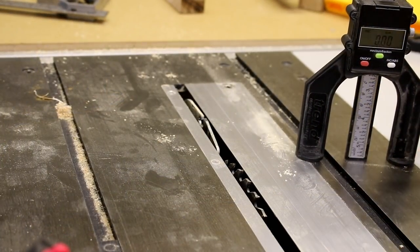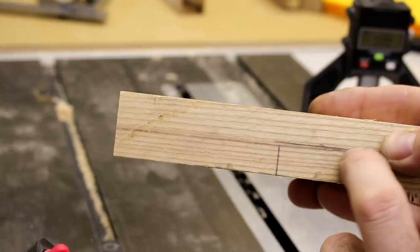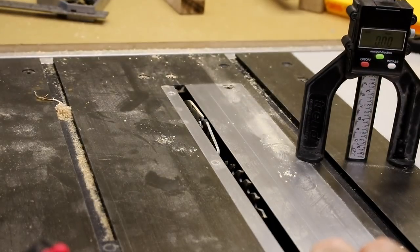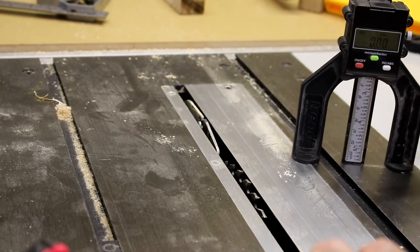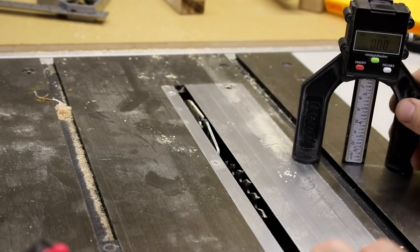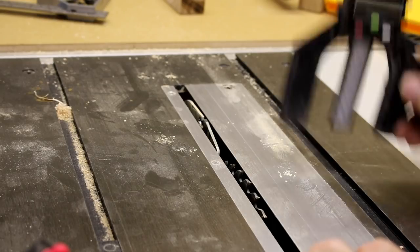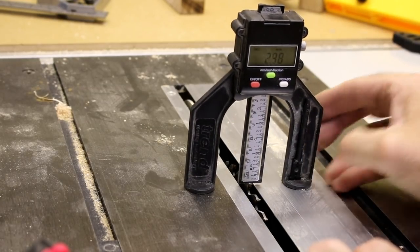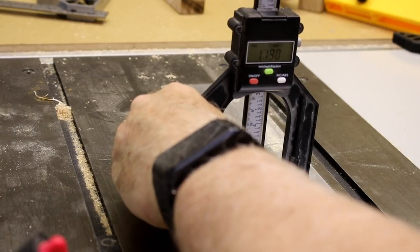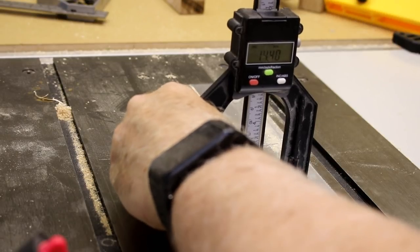I'm going to set the blade height to 15mm so I can cut out this section which will sandwich over the top of the adjustment bar. I've got this little gauge from Trend which is meant to set up router bits but I use it on the table saw too. I've zeroed it out — when you put it over the blade and wind it up you can get it exactly to whatever height you want, in my case 15mm.